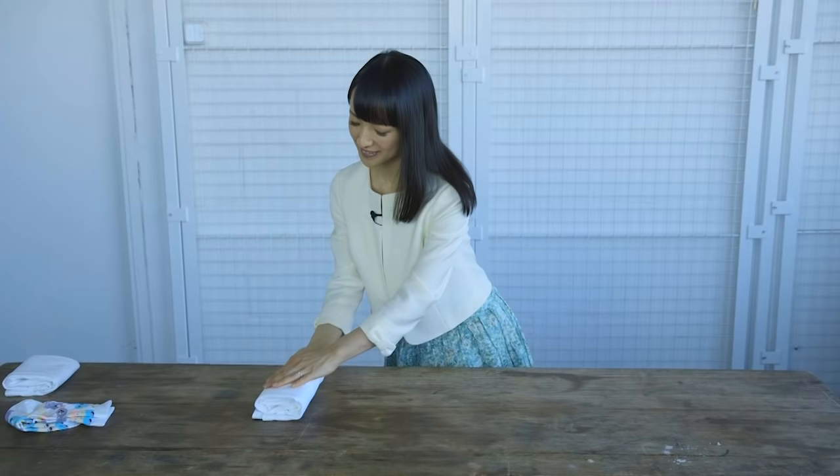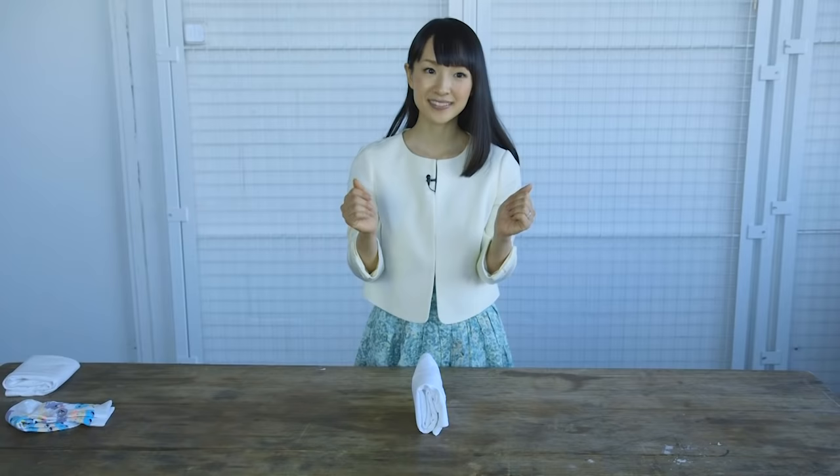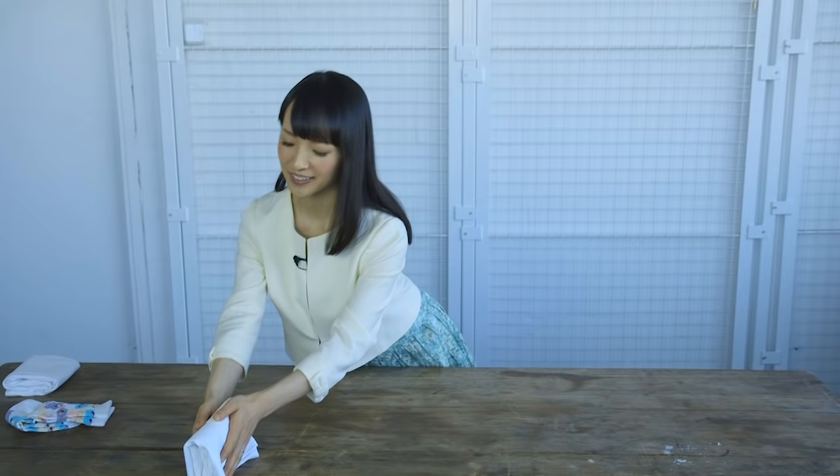And then fold into a third. When a piece of clothing is folded correctly, it will stand. Let's fold other pieces of clothing in the same way.